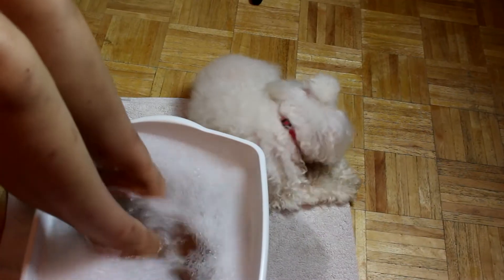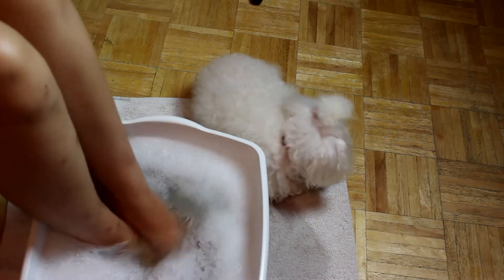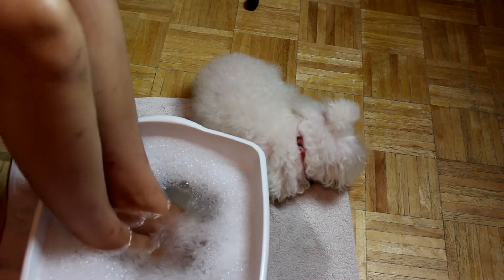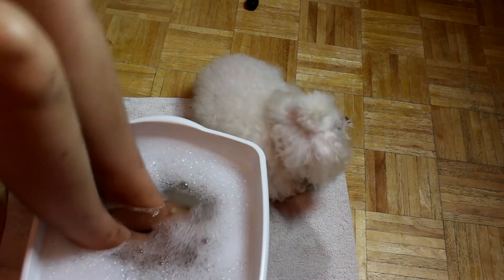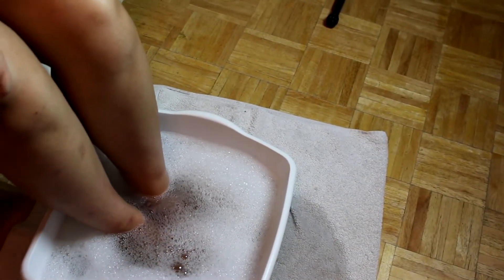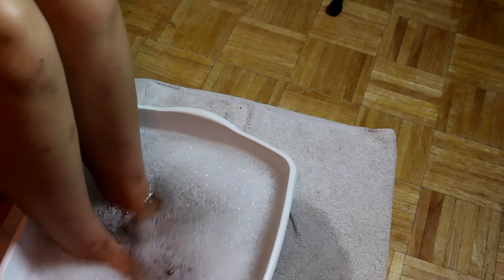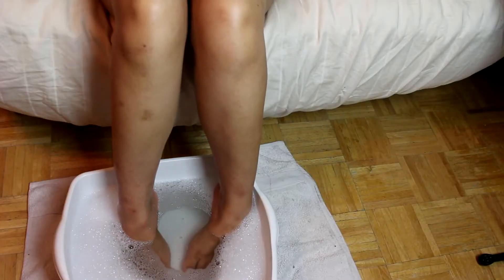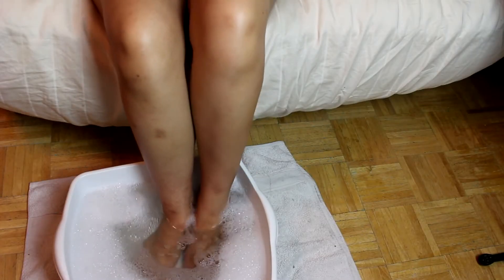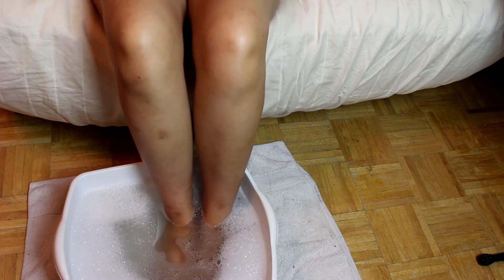Now I'm going to soak my feet for about 10 to 15 minutes, maybe no more than 30, and hang out with my puppy Angel. Make sure you put a towel underneath your basin because I did spill some water and you don't want to cause any damage to your carpets or floors. The towel will be a preventative step. I'm going to soak and watch some YouTube videos or catch up on some reading.